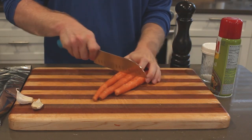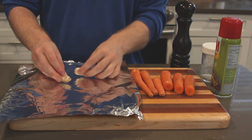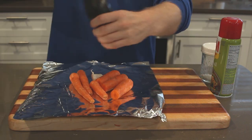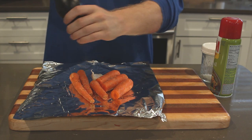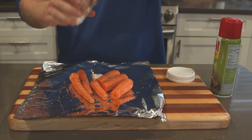To start off, we're going to get the carrots roasting — just cut them in half and put them in some foil with the garlic, then add salt and pepper and spray it with a little bit of pan. We're going to put this in the oven to roast at around 400 degrees for probably 40 to 45 minutes.